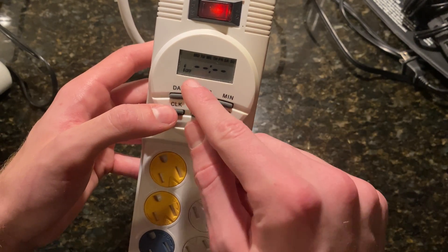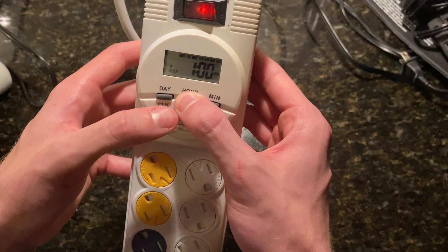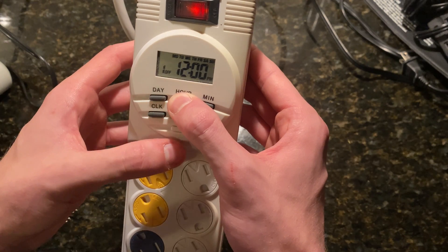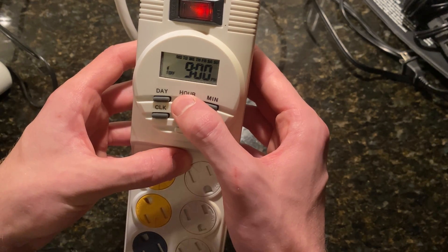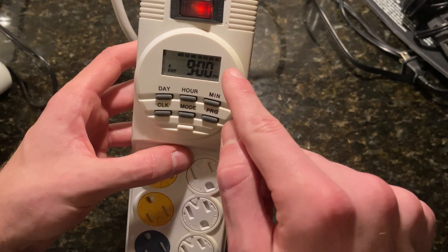Then we're going to hit program again, and this is when your lights turn off. So let's do nine o'clock PM — holding down until we get to nine o'clock PM. And that's all you need to do to set it up Monday through Sunday.